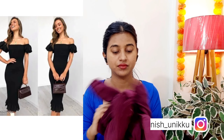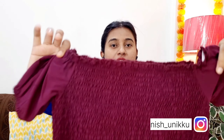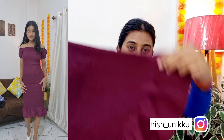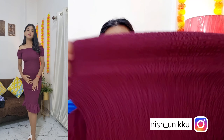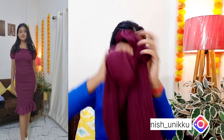So my first dress is this dress, you can see. This is the magenta color, or purple — it's in that dark purple color. This is a bodycon dress, you can see. This is the S size and the fitting is very good. It fits my whole body well. You can see the neckline and the overall design. It's wonderful, it's nice, it's very good.